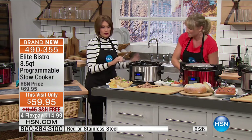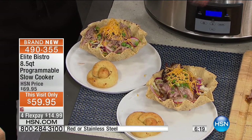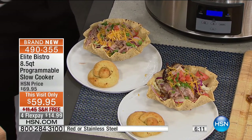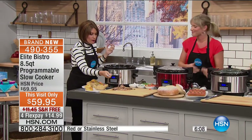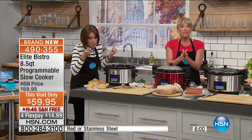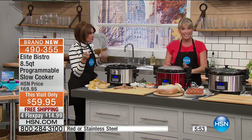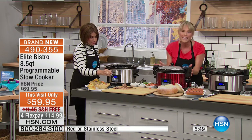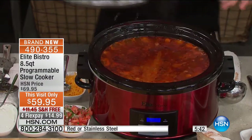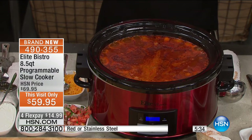Just this ceramic 8.5-quart dish alone — go and Google what it costs. You're getting this all wrapped up in this beautiful Elite package that is so affordable. The flavor is why we love slow cookers. Many of you have one — I want you to upgrade. There is a difference between a 5 or 10-year-old slow cooker and this one. Maybe buy it as a graduation present or a wedding gift. It's the top of the line without that top-of-the-line price point.